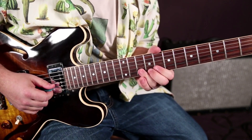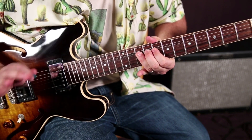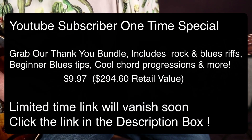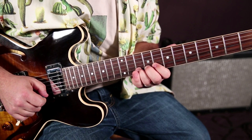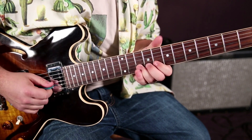So we're going to bend up to that minor third — a pre-bend, meaning we're starting up there before we hit the note and then we bring it down. Then we're just doing a hammer-on from that 8th fret on the B string up to the 10th.